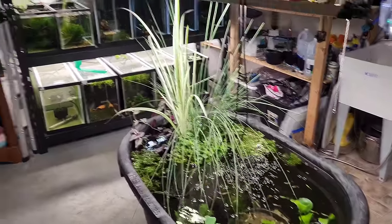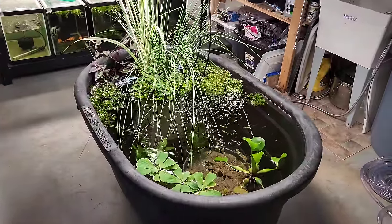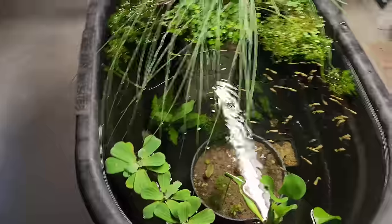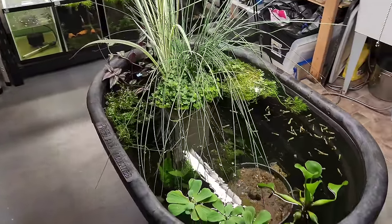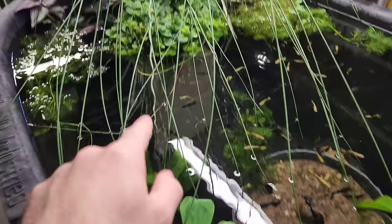One of the first things you might notice in this fish room is there's a big honking pond in the middle of it now. I'm sorry I didn't make a video about this - it's actually pretty self-explanatory. You've got a hundred gallon tote with a couple cinder blocks.